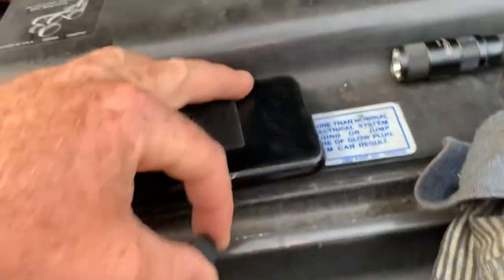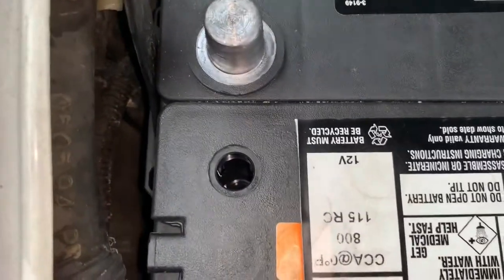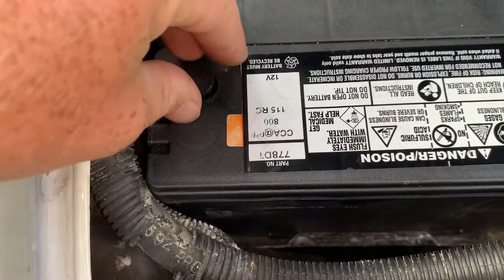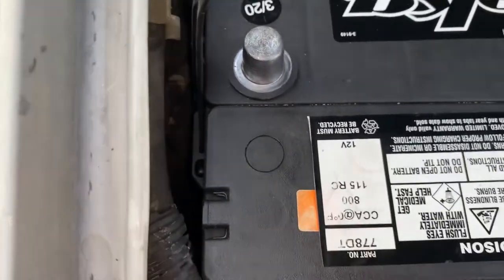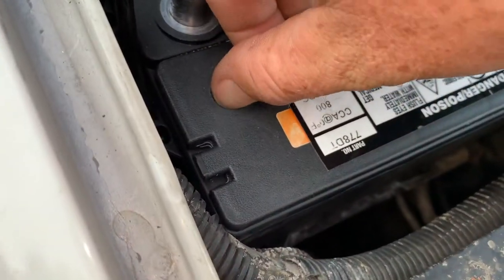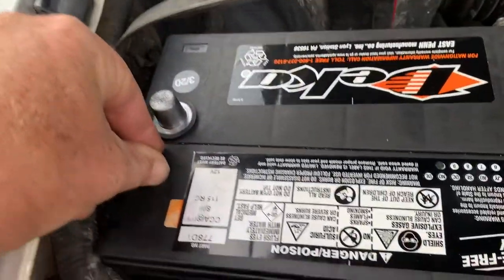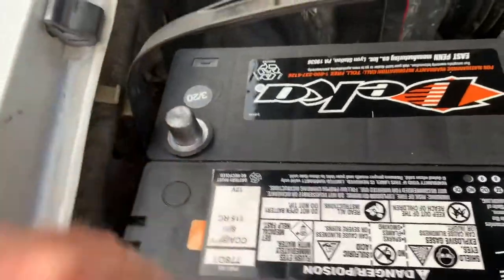I cut this little sticker here off and peeled it back to get at it, and I'm thinking okay, how am I gonna get that cap out? I was going to measure it and get a tool. But literally without any effort at all, I was able to get in here with my fingernail and get underneath the plastic part and peel it up. So I'm happy that I can now actually maintain these batteries, but a little disappointed that they make it so difficult.